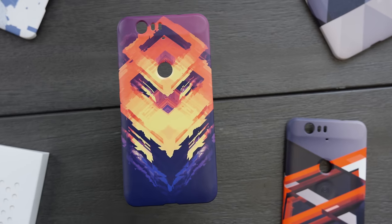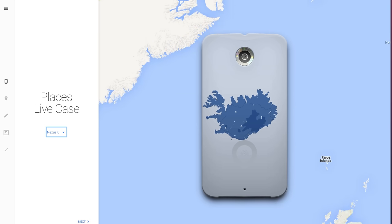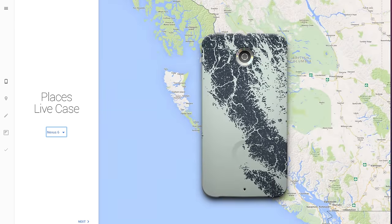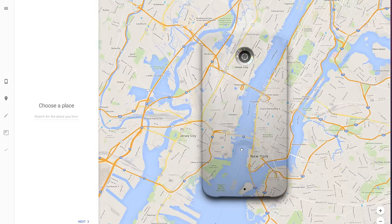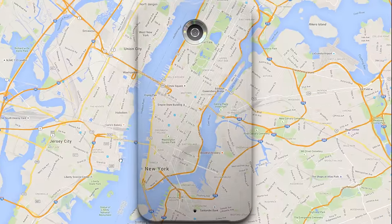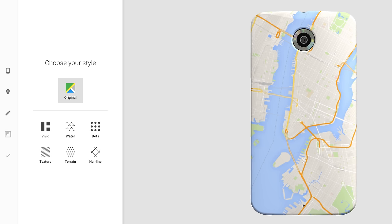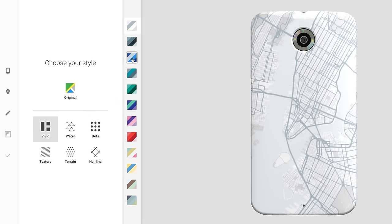Even if you don't have a photo you want to use, they'll also let you use a Google Maps location. So let's say there's a city or a spot on the map that's special to you — maybe a dope bridge, your favorite park, or the location of a new studio. Whatever it might be on Google Maps, you can position it exactly how you want on the case and get it made like that. There's also some customization of the style of the map, so you can be sure your spot is truly one of a kind.